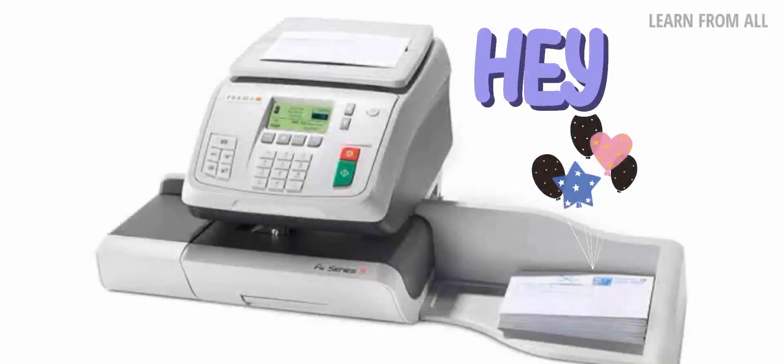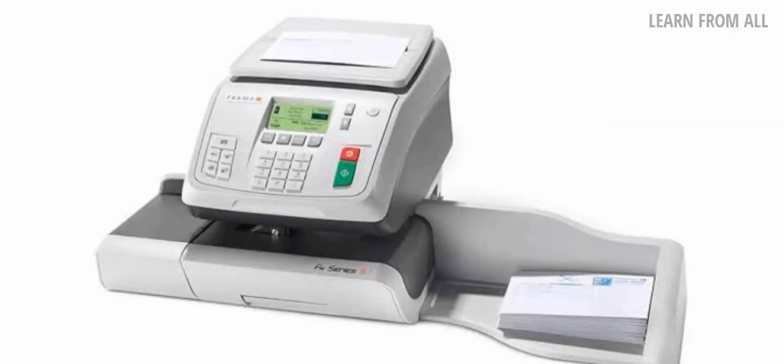Hello friends, this is an interesting video for you. Let's talk about the Franking Machine.